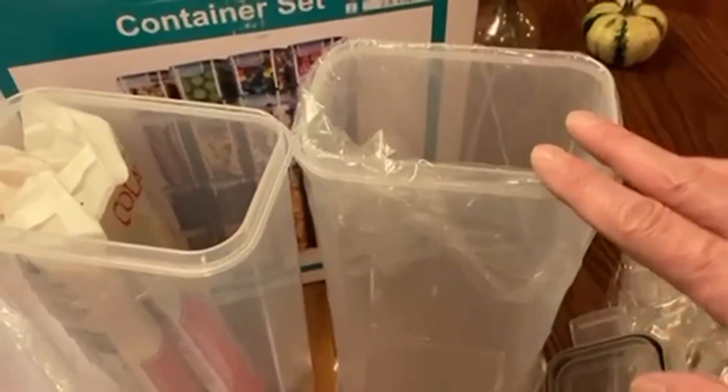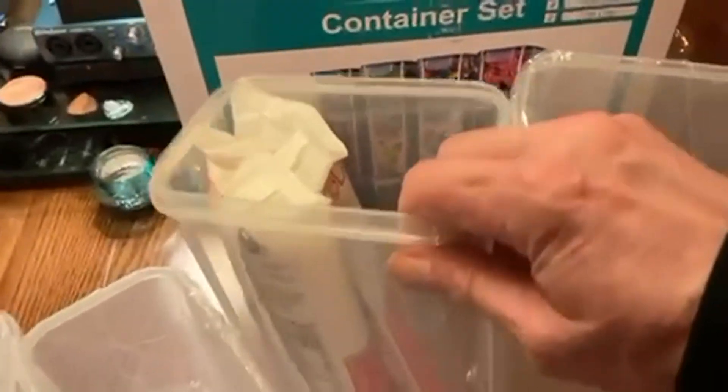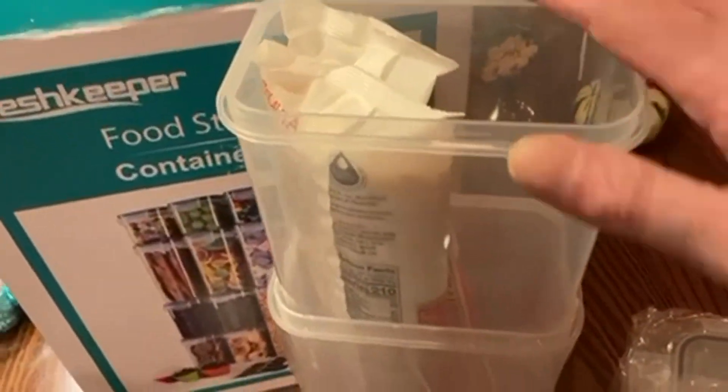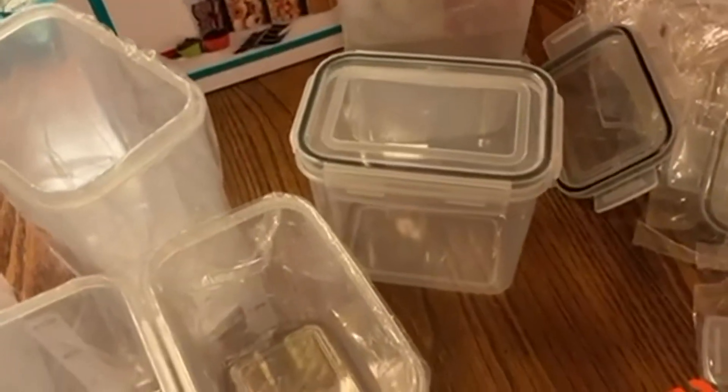Overall, very nicely made. They're nested all together and a little difficult to pull apart at first because a vacuum is created from nesting them. So it takes a little effort pulling them apart, but they are very well made and I'm very pleased with them. I tested one of the smaller ones for waterproofing — put some water in, tipped it upside down. Absolutely waterproof. Perfect.